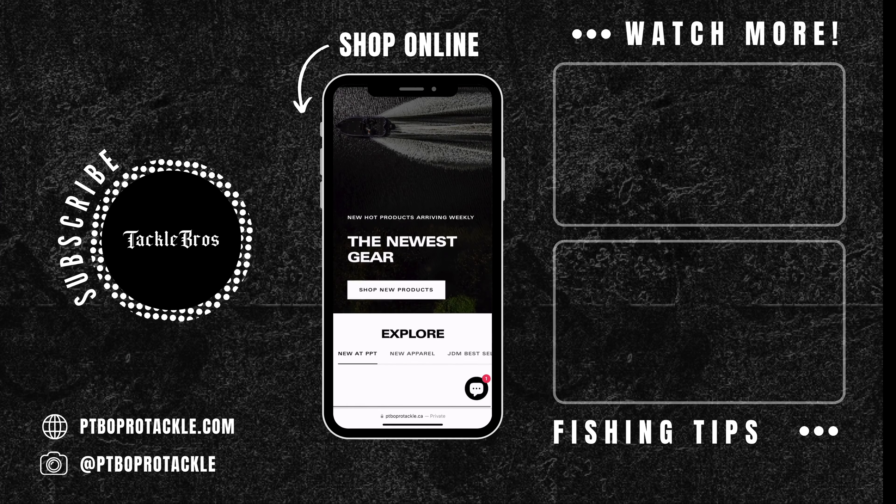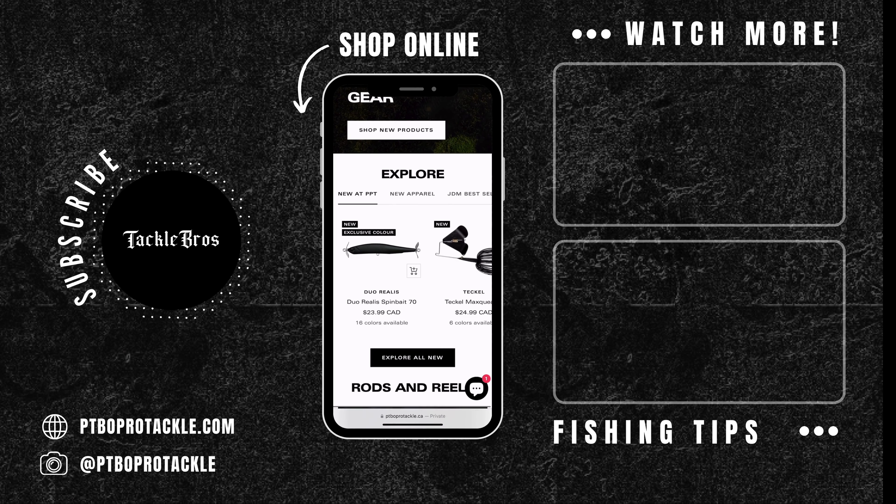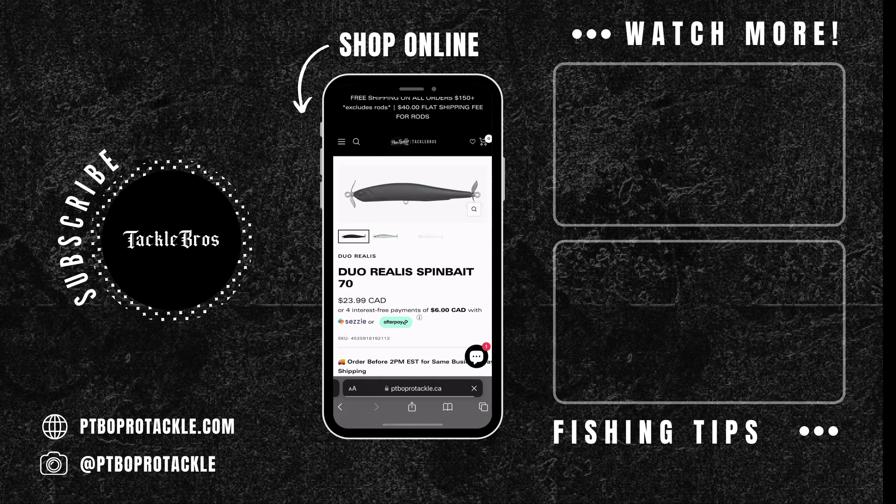They recommend using a number four drop shot style hook — I've used a number two and it works great, but number four is their preference. You'll want to use light line: six, five, six, seven pounds maximum. This is definitely an ultra finesse technique, but it's something that draws in ultra large fish. Next time you're out and having a rough bite, try throwing something new — the dice are definitely here to stay, and for good reason.